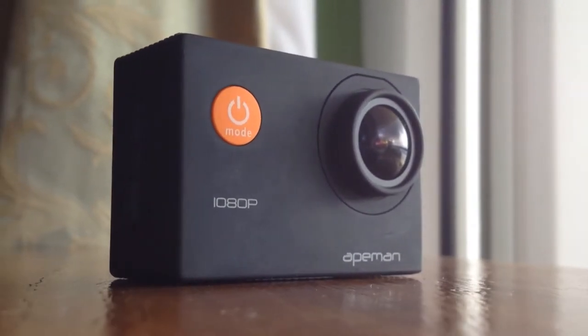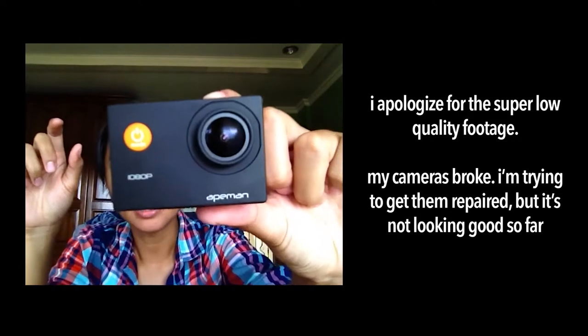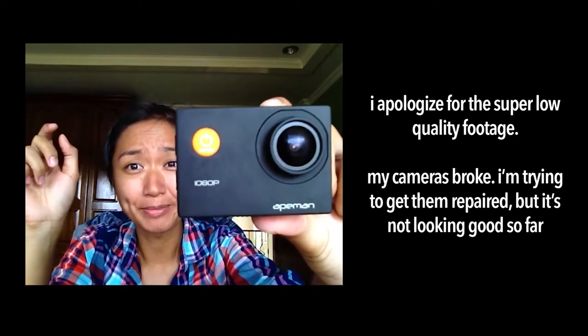Hi guys, it's me Bulai. So today I'm going to review this Ape Man 1080p action camera.